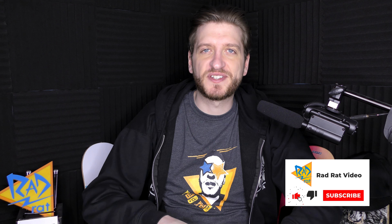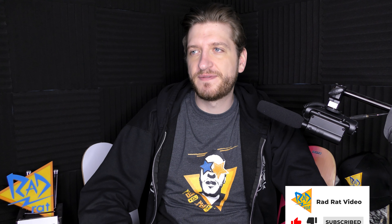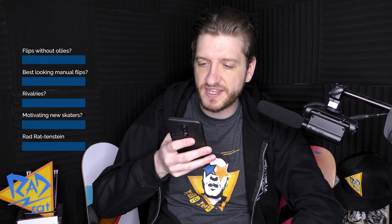Welcome back to RadRatVideo, a channel about skateboarding in all of its forms. I talk about skateboarding in every form I can come up with — games, videos, movies, if I can get away with it. But that's difficult with copyright stuff.